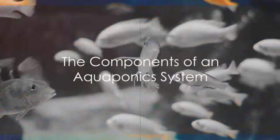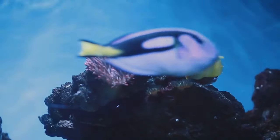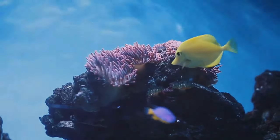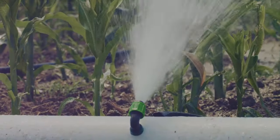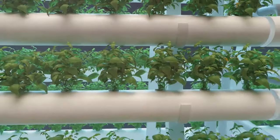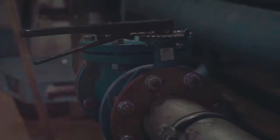To set up an aquaponics system, you'll need a few key components. First up is the fish tank, which is home to your aquatic life, providing essential nutrients for the plants. Next, the grow bed, where your plants will flourish, thanks to the nutrients from the fish waste. A water pump then circulates this nutrient-rich water from the tank to the grow bed. And finally, pipes are used to connect these elements and ensure a continuous flow of water.